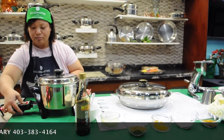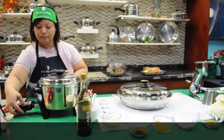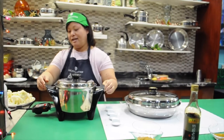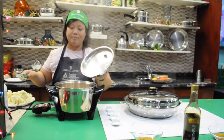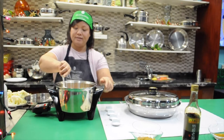Here is 15 minutes. That's it. As you see, the 15 minutes is done. After 15 minutes, I'm just checking my chicken. I'll check it out and mix it.